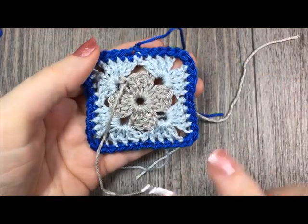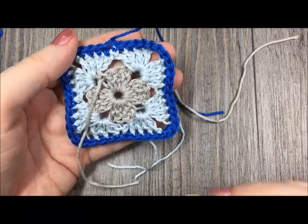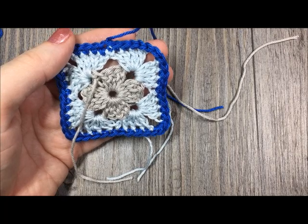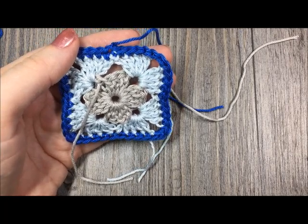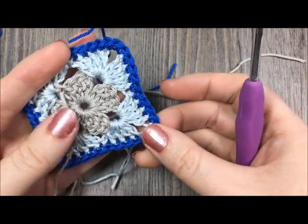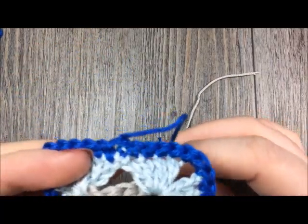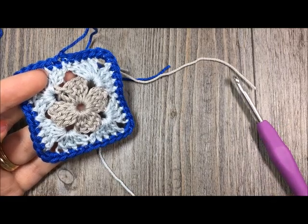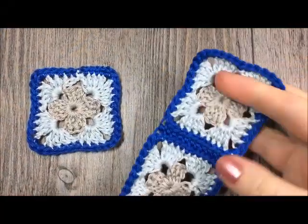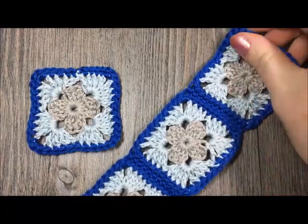You're going to proceed by repeating rounds one through three, making three more granny squares for a total of four. If you would like your bookmark shorter or longer, you may do fewer or more granny squares — this one is approximately nine and a half inches long. Once you have finished and woven in all your ends, come back and I will show you how to crochet them together and work a simple edging.